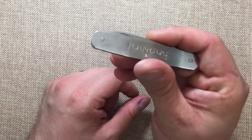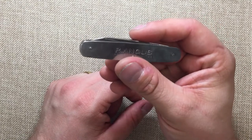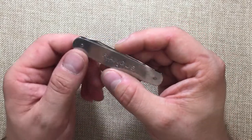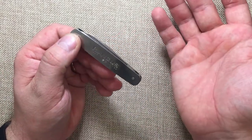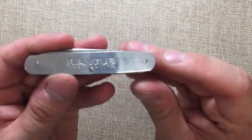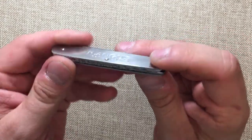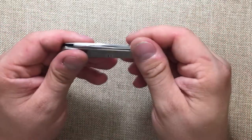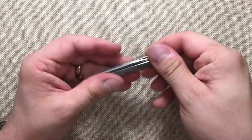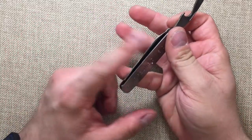I had done a video on this before, but after actually carrying it a few weeks and using it I've done a few things to it. One thing I've done is tightened all the pins — I've peened those down just a little bit on each side because the blades were just feeling a little bit wiggly. I tightened those down, but one of the other things I've done is I've sharpened the blade.